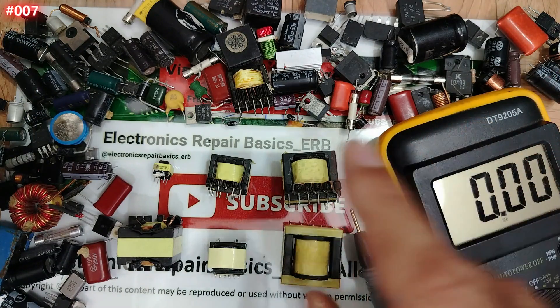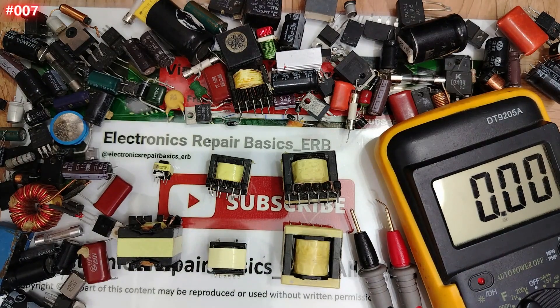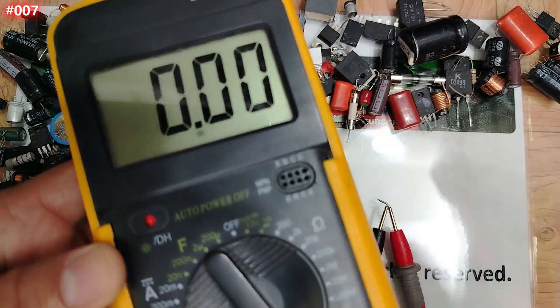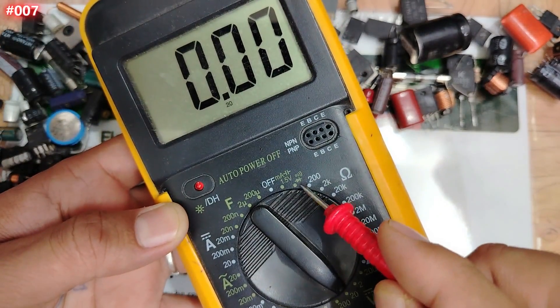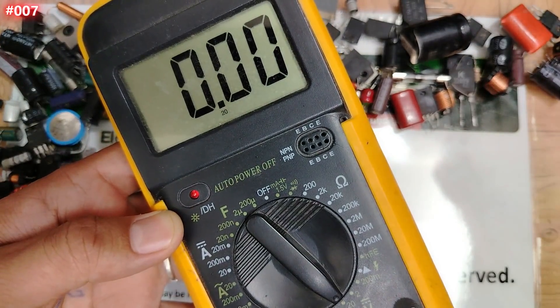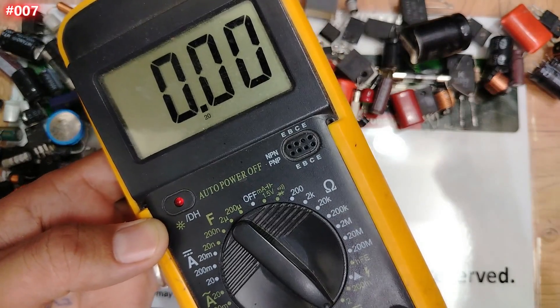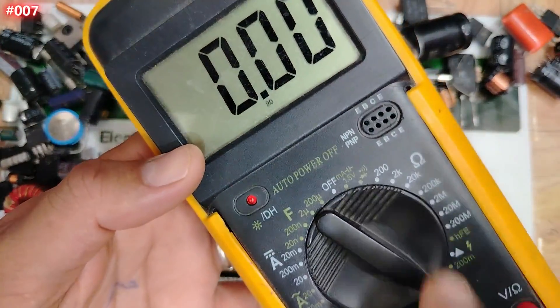All kinds of transformers: six terminal, four terminal, two terminals — you're going to understand everything. To test transformers I'm going to teach you how to test using the continuity option and the ohm option. You will see something very exclusive in this video for the first time, so let's get started with the ohm option.